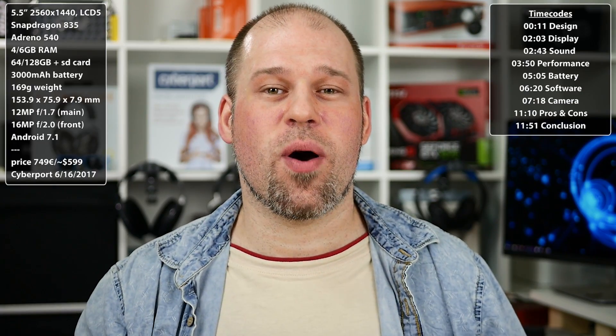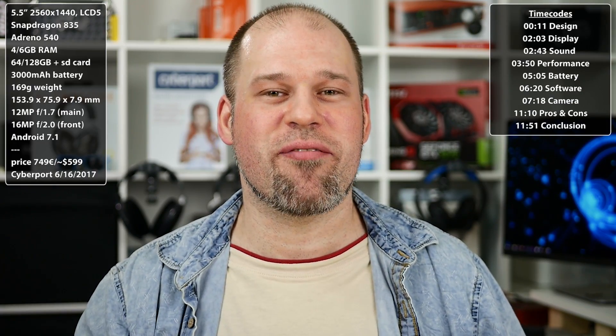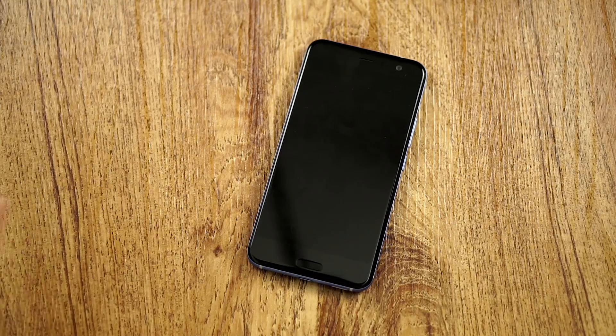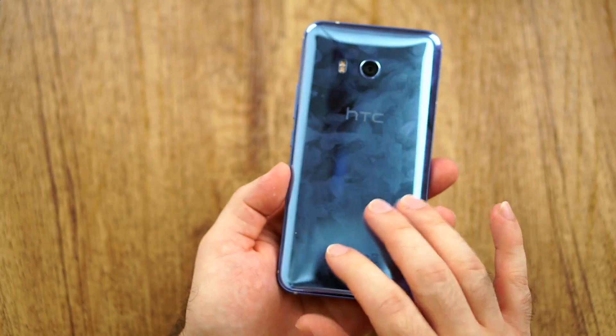In case you have already seen my flagship battle part 2, you already know quite well what I think about the HTC U11. But if you haven't, or if you just want to know how good this phone is on its own, I would say this review is just it. And that's why we should switch and talk about the first thing as always: the design and the build quality.